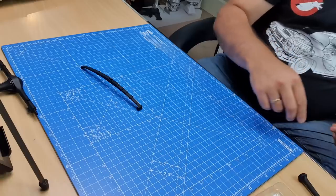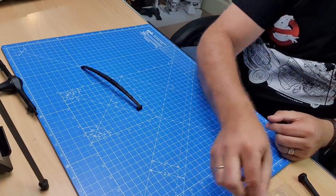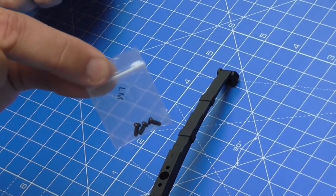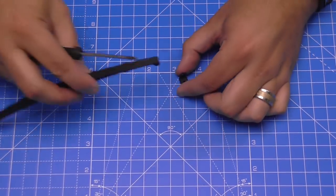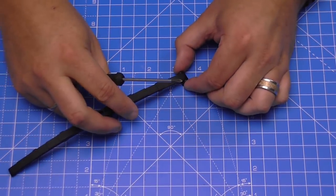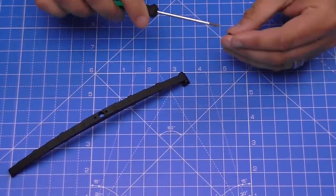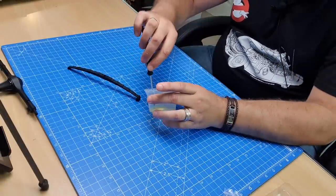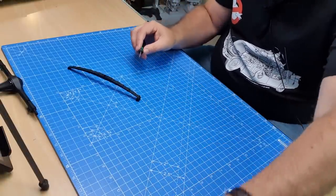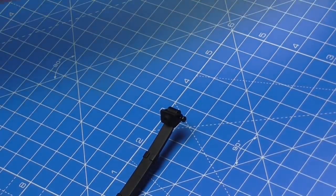The first bracket is simply going to go over the top like that, and it's going to be held in with an LM screw. We've got hundreds of screws in this issue. I'm going to put one side in first — I've had a quick try and it's apparent I need oil — then we'll do the other side.